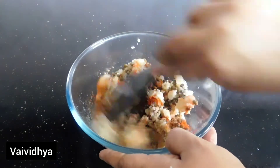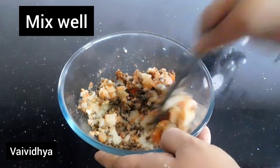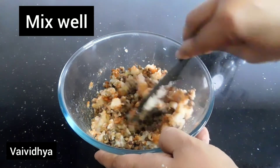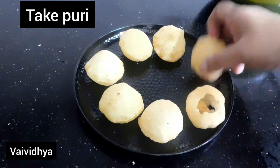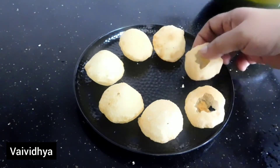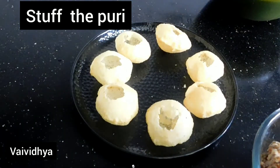Let's mix the stuffing and mix it up. Let's cut the stuffing.